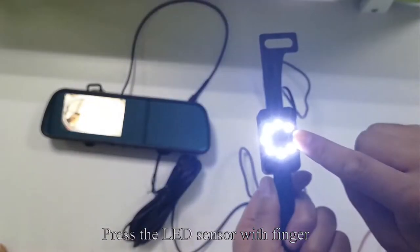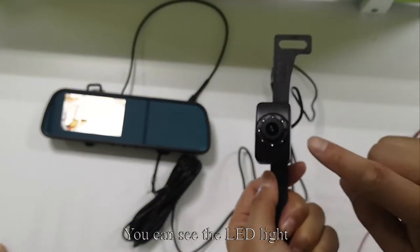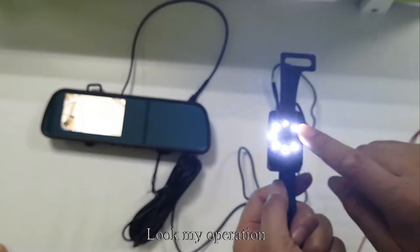Pick up the camera and press the LED sensor with your finger. You can see the LED light.